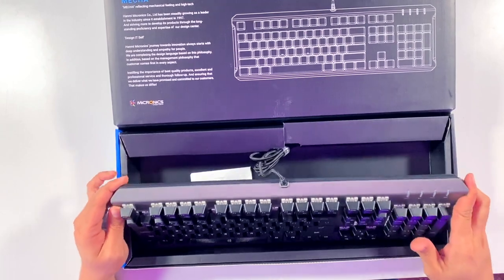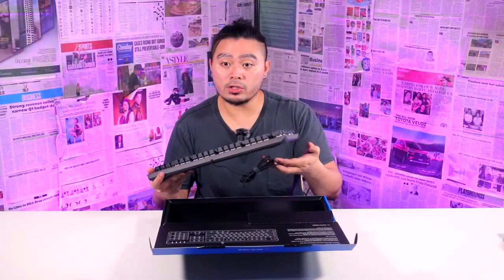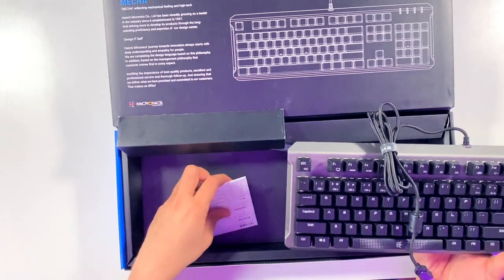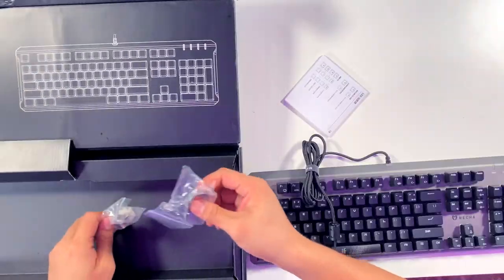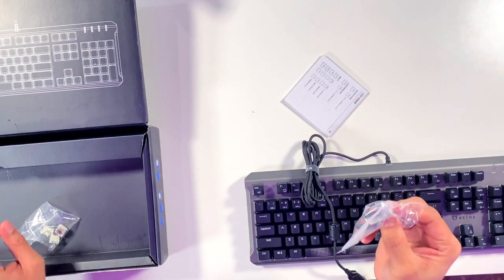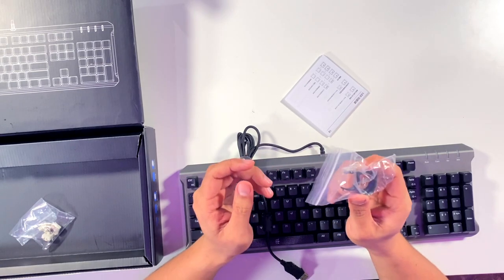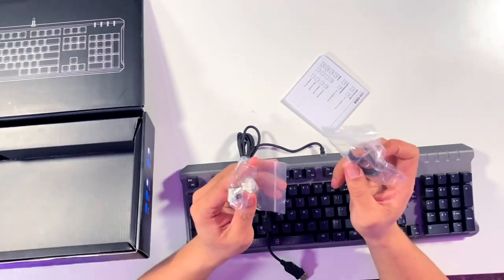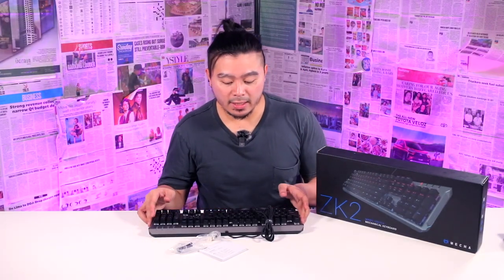So inside the box you have the ZK2, which is this keyboard. Of course you also have the ZK2 manual. You also have the keycap remover and the switch remover, three spare switches, and also a dust bag. This is what you can see inside the box.